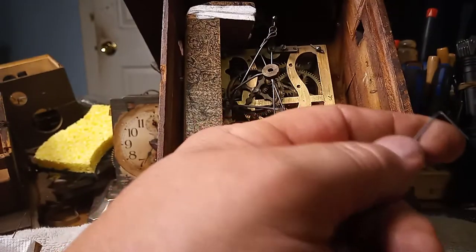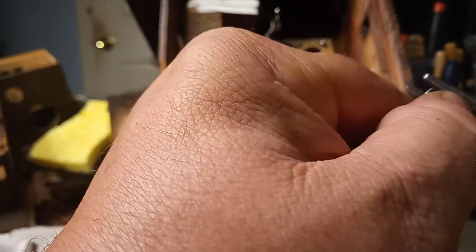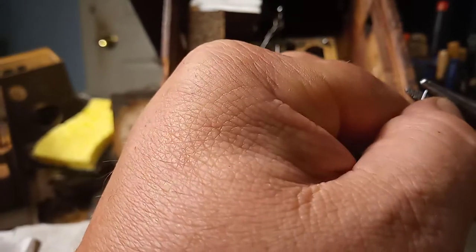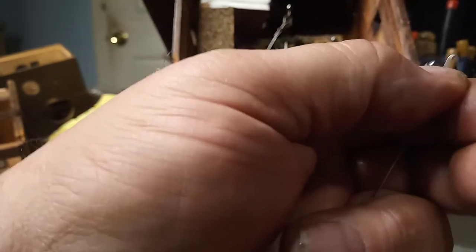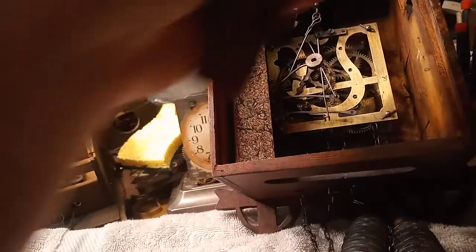Now this piano wire is extremely stout, and that's why I like using it. Somebody had mentioned that they use piano wire, so I like using it too. Now I'm going to connect it back up.